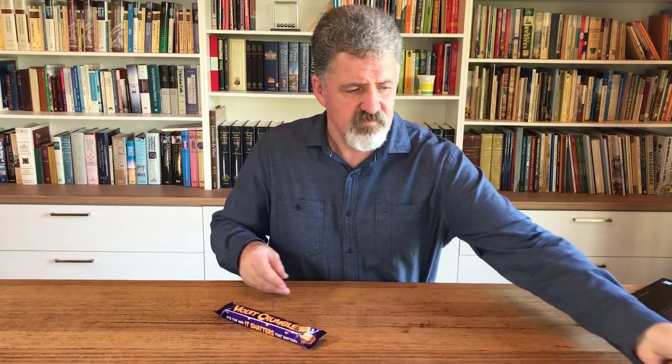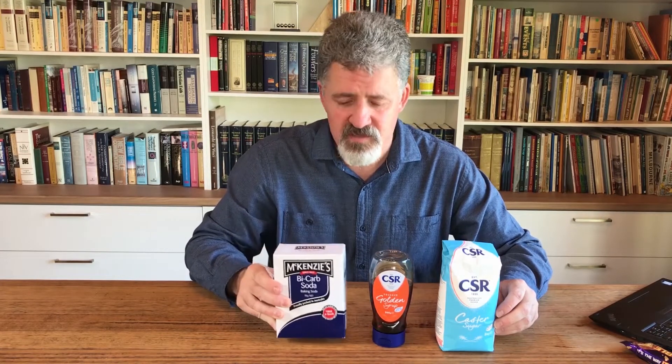It's really easy to make yourself and all you need are three ingredients. First, you need some sugar - just regular caster sugar you can pick up from the supermarket. Second, you need golden syrup, which is also a type of sugar and has a higher water content. We must use two different types of sugar. The third ingredient is bicarb soda, or baking soda, and that's what gives us the bubbles.